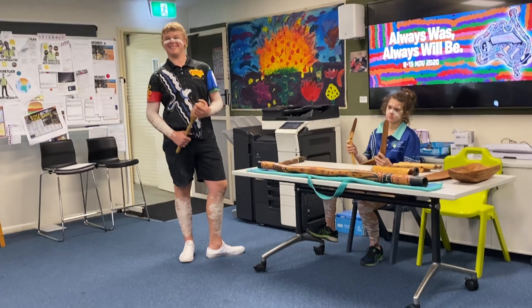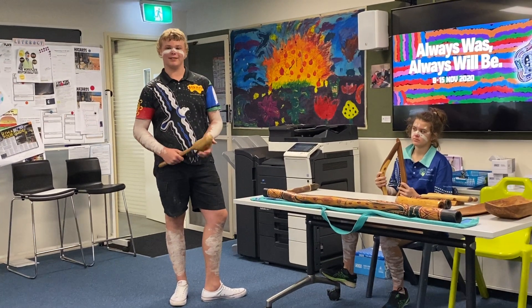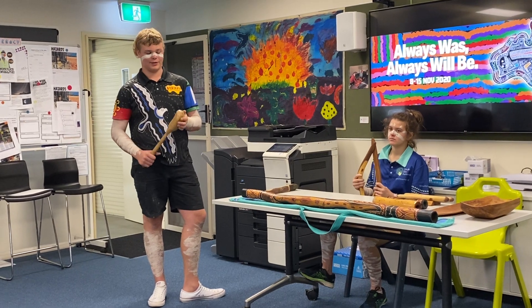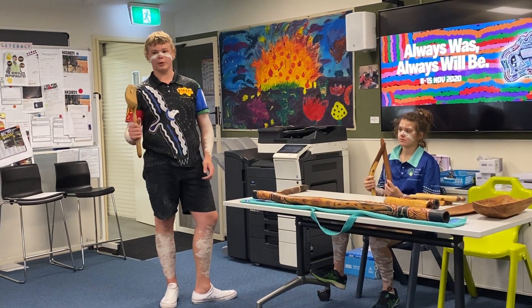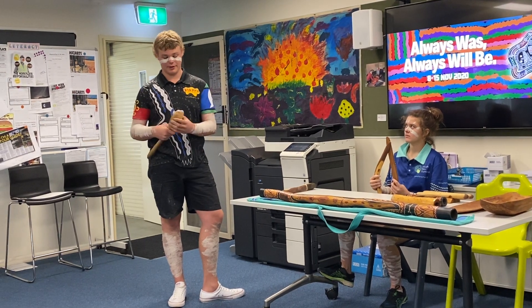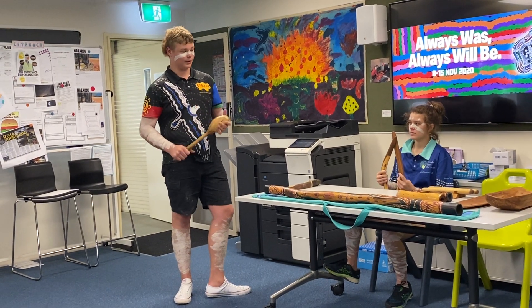I forget the name — is it a melon melon? Yeah, that one's used for war. They normally have these — ten shields, or a spear and shield — and that's how they go to war.